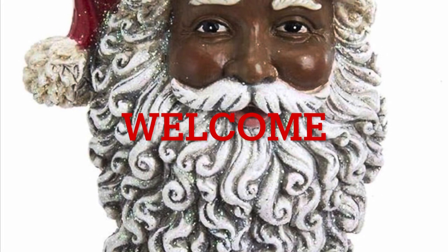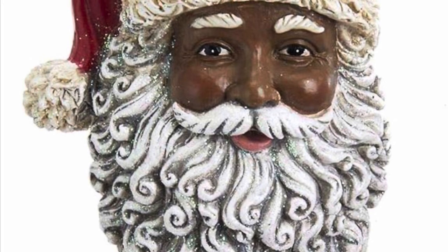Well hello everyone and welcome to my channel. My name is Donna and I am the Creole Crafter. Today I have three Christmas DIY projects for you guys, so let's get to crafting.